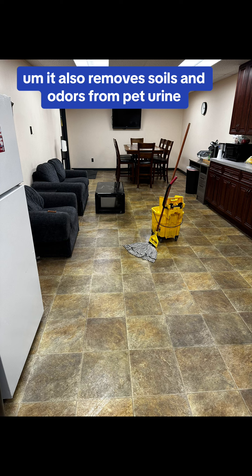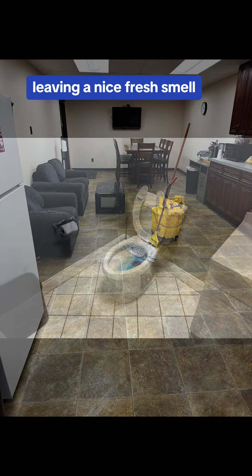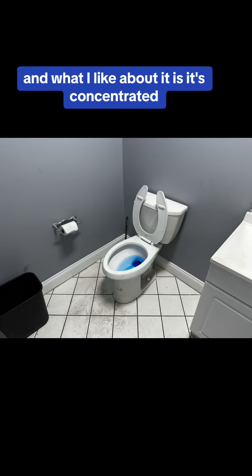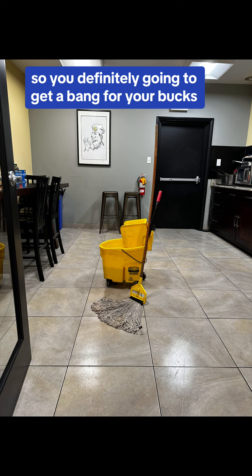It also removes soils and odors from pet urine, feces, and vomit, leaving a nice fresh smell. And what I like about it is it's concentrated — it makes up to 128 gallons, so you're definitely going to get a thing for your buck.